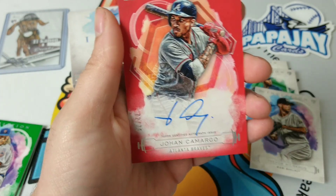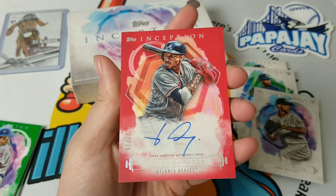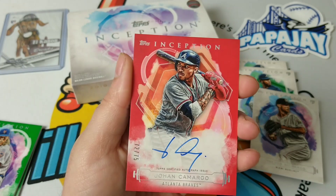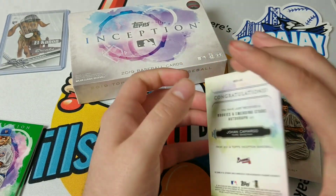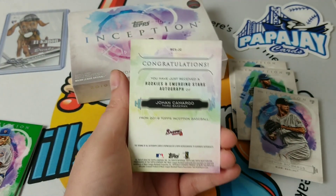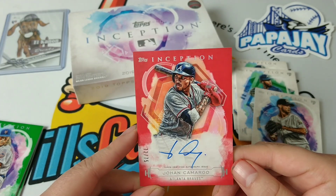It's a Brave — Johan Camargo, numbered 275. Well, I was hoping for a better card, but we'll take what we can get. Johan Camargo is our hit — it's numbered 72 of 75. Oh, he's a rookie in the Emerging Stars category. I don't see the rookie sign, so maybe it's just an Emerging Star designation. We'll see. But that's our hit.